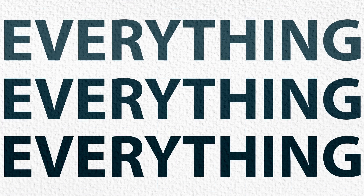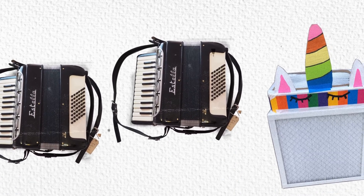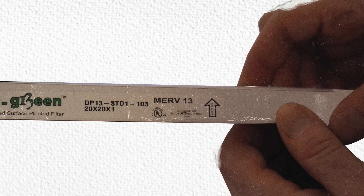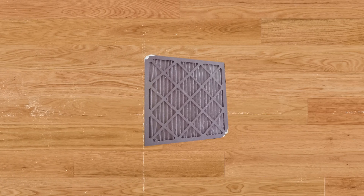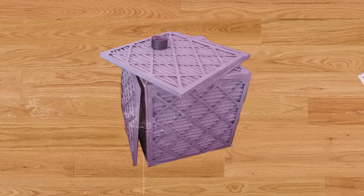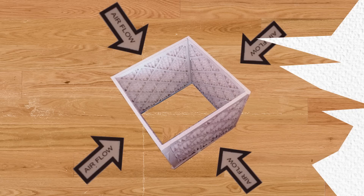This is everything you need to build a Corsi-Rosenthal box. With the filters build the shell — in order to build it well, look for the big arrow, it shows how the air should flow. First filter you begin with the arrow pointing in, and build a filter fence by butting up against. Tape it up so every filter interlocks — now you've got four strong walls for your Corsi-Rosenthal box.